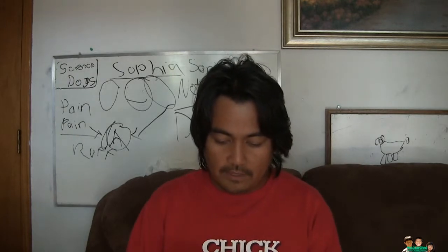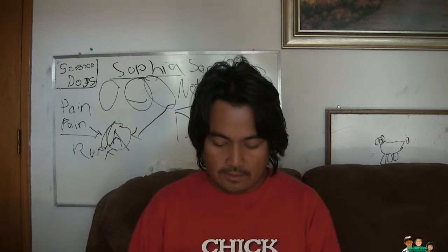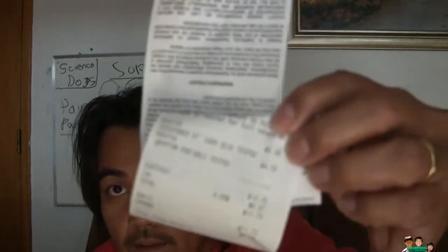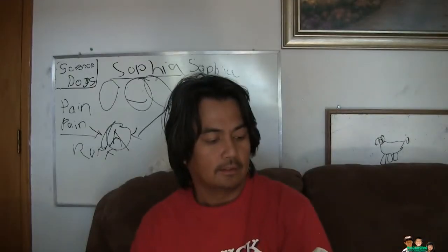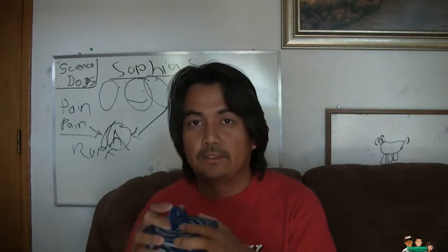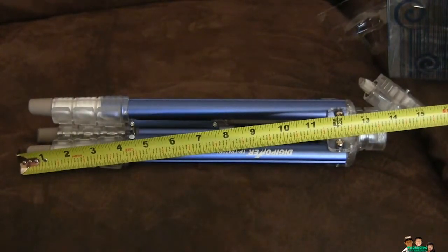I got this at Radio Shack for $5.98. I'm going to open it and start showing what's inside. Here's the size of it when it's folded down — it's about 16 inches long. Now I'm gonna make it stand up and see how long it is.